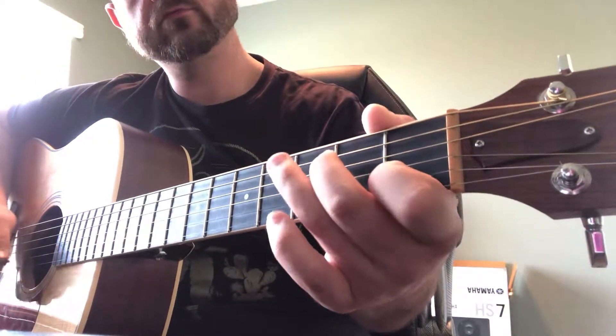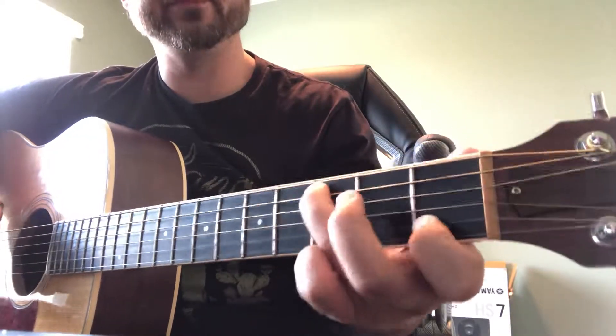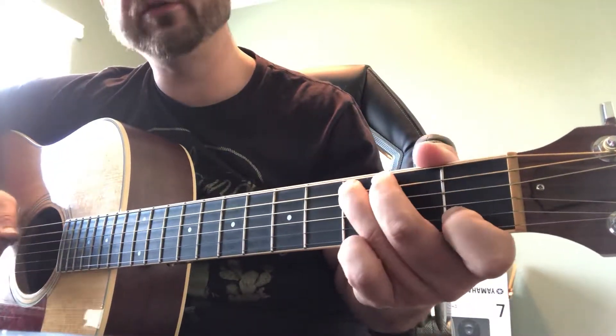It's almost the same thing — we're going to do the same picking pattern but on different notes. These two are the same, so that's your octave. Here's your root, there's the octave, but this time we're going to be hammering on the third.